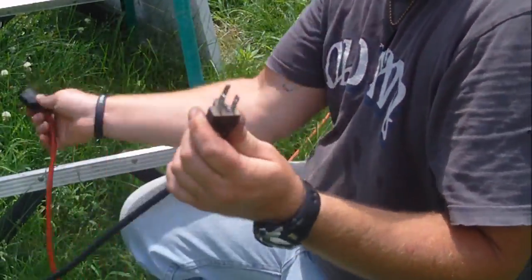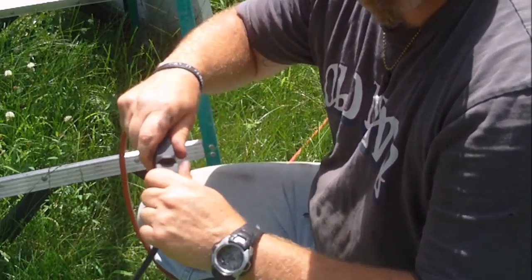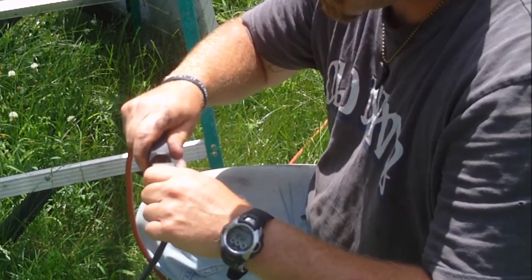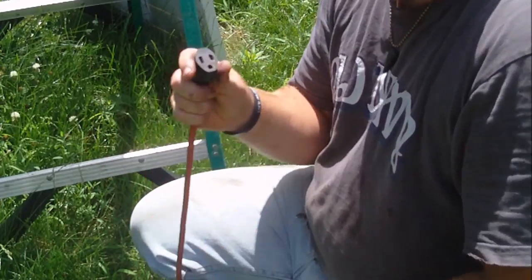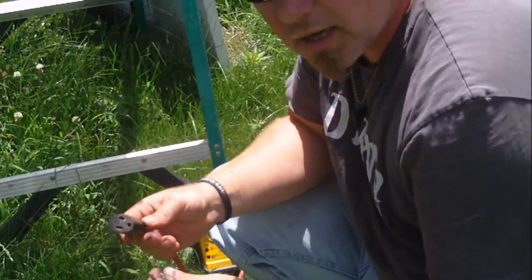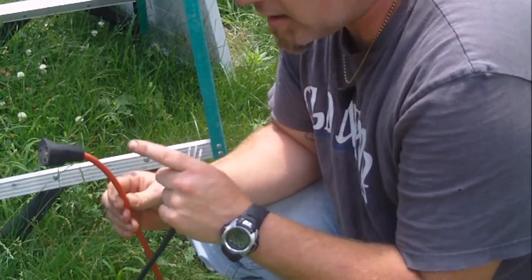I go ahead and plug the pump cord into the extension cord and the pump kicked on - but it kind of shuts off if it's not in the right spot. So we're not getting a really good connection, and that would indicate that the receptacle or the female side of the cord is worn out. What you'd probably want to do at that point is go to the hardware store, buy a new one, cut this off, and wire it back up.